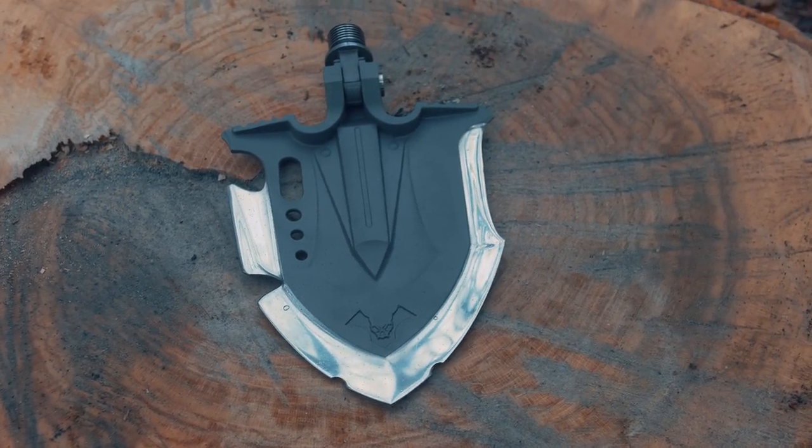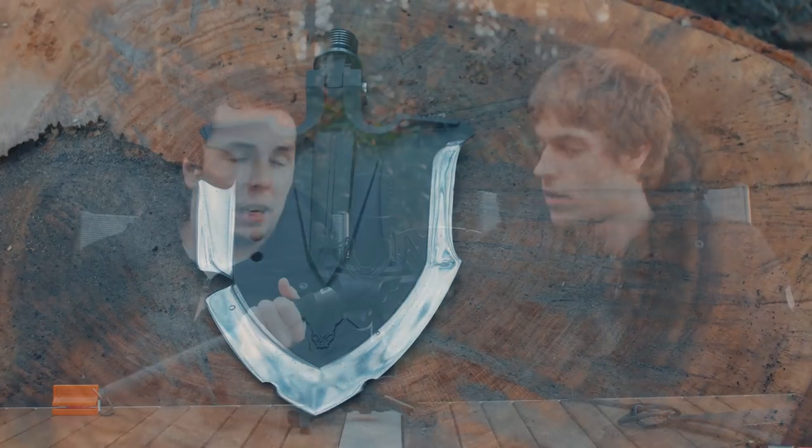We were actually wrong. It is extremely sturdy. I chopped a tree, I batoned, I smashed a pan, I cut bricks.